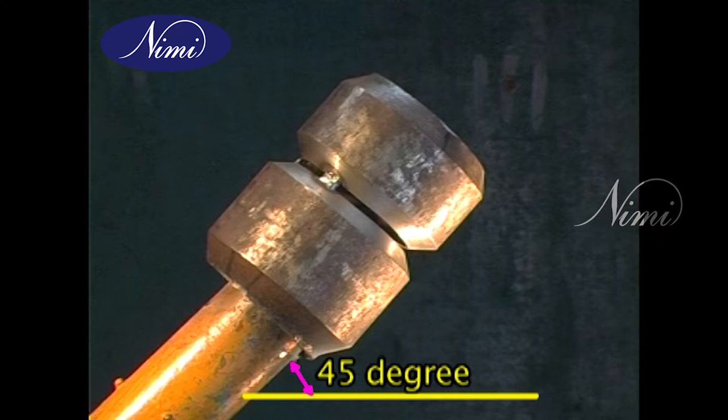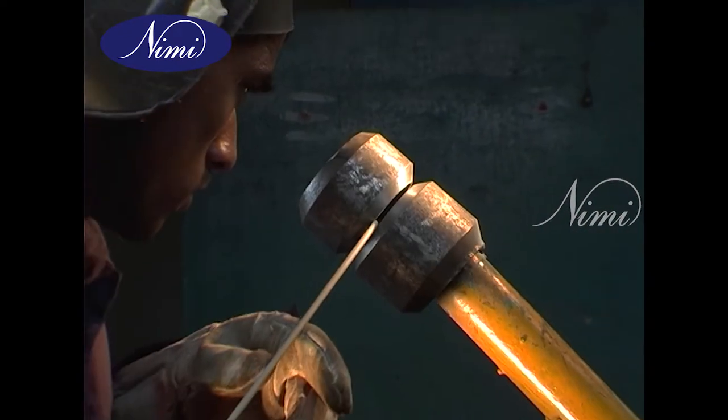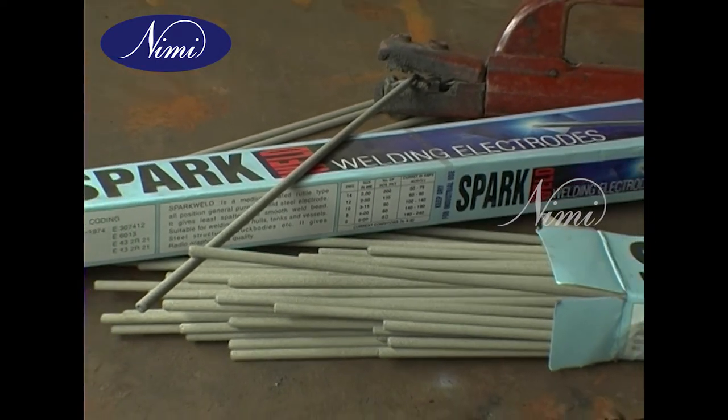The pipe is fixed and you cannot rotate it — the welder has to go around the pipe and weld. You can use a 3.15 mm electrode for the root run.